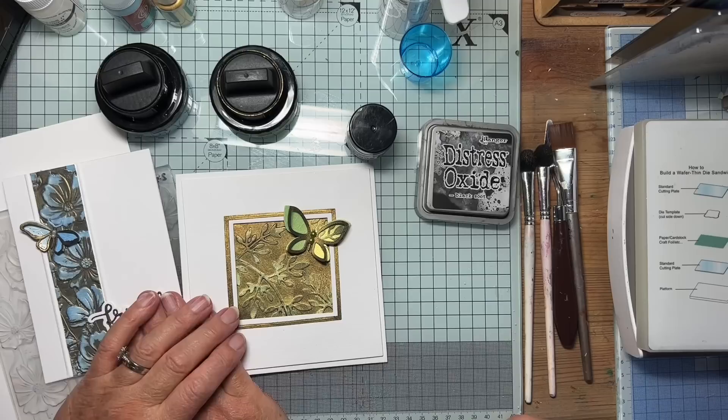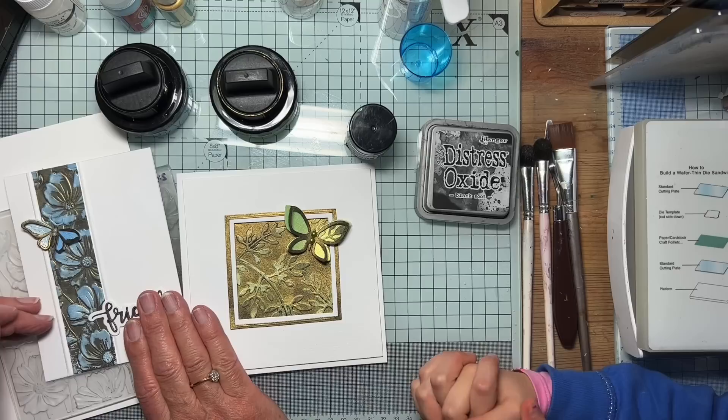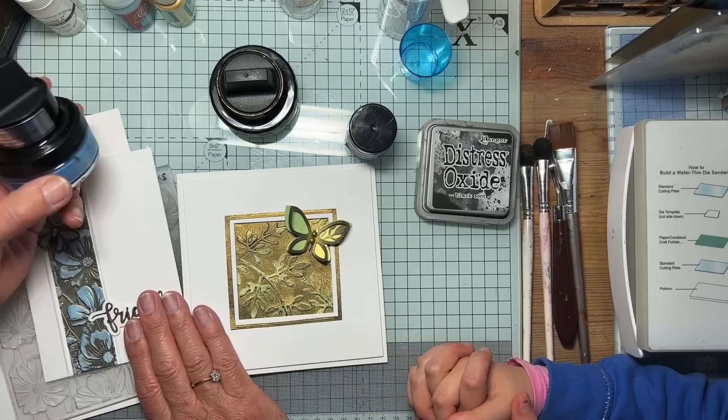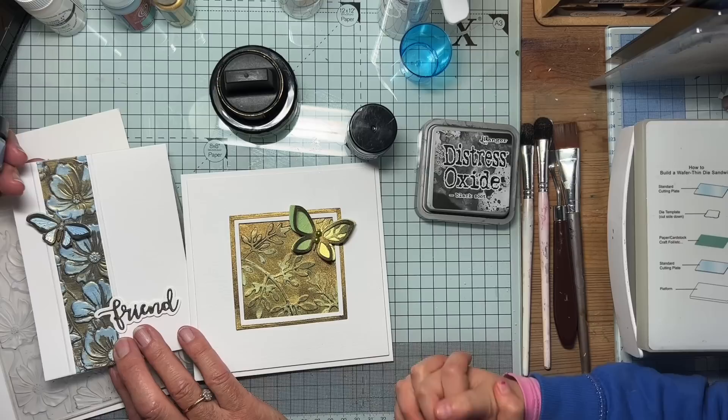So we're going to be talking about this process that I've been doing for the last couple of videos, where I've embossed a piece of card and added some black onto white card so that these opal polishes from Cosmic Shimmer would come out in two colours. That's the one we did using an embossing folder with black gesso inside — that was the first video.